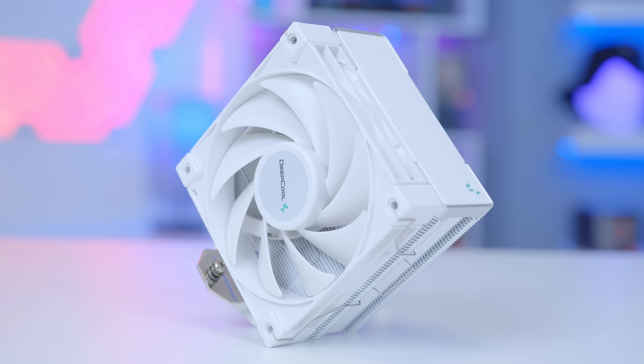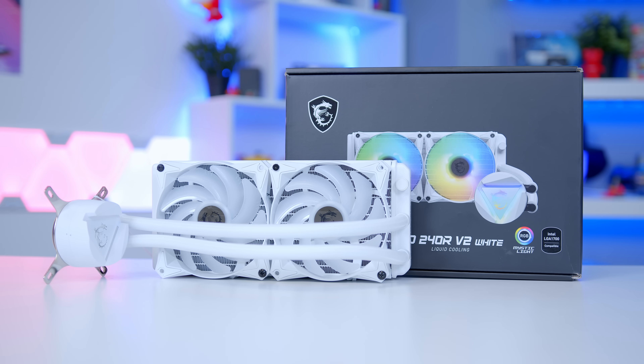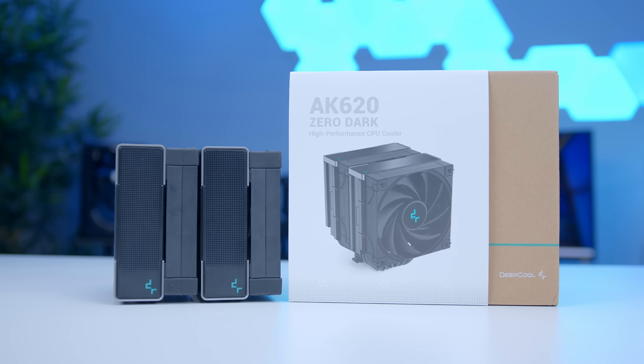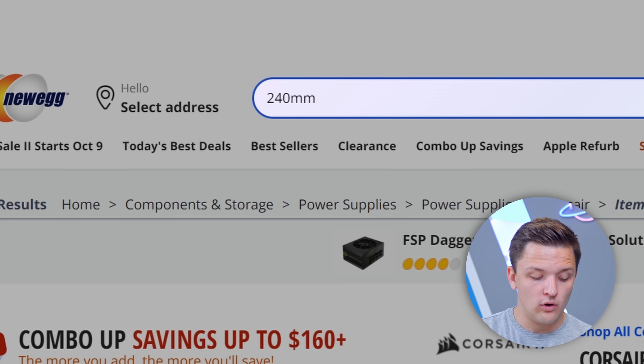We're now at about $1,177, so we've got the cooler and case to go. For coolers, here are my simple recommendations: spending under $1,000, get a tower air cooler like the Deepcool AK400 or Cooler Master 212 RGB; spending $1,000 to $1,500, try to squeeze in a 240mm all-in-one like the Deepcool LS520 or MSI MAG 240R, though a high-end air cooler is fine for Ryzen 5 or i5 chips; spending $2,000 or more, go for a 360mm AIO. Ryzen 7, Ryzen 9, i7, and i9 will need something liquid and more beefy.